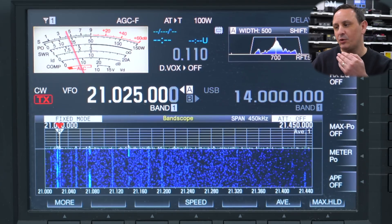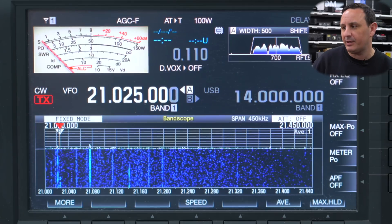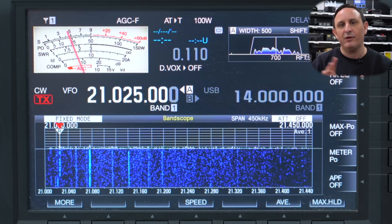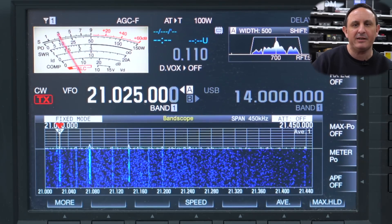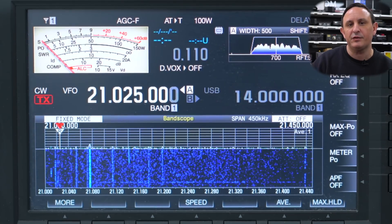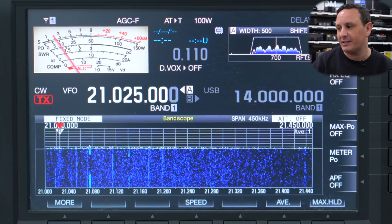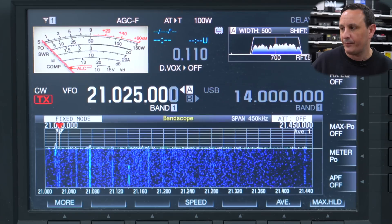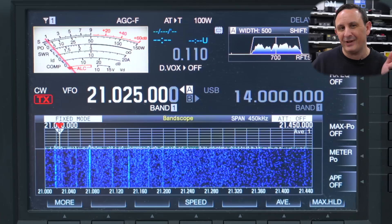This station is calling CQ JA — looking for Asian stations. The good thing with the 15 meter band is that if you're in the UK, 15 meters works really well for Asian contacts, more early in the morning to be honest, but they can carry through until the afternoon. What you'll mainly hear on the band in the UK in the afternoon is a lot of stateside stations — North America, etc. Let's see if we can catch this guy's callsign. I'm not running any preamps, just running the beam aimed south.